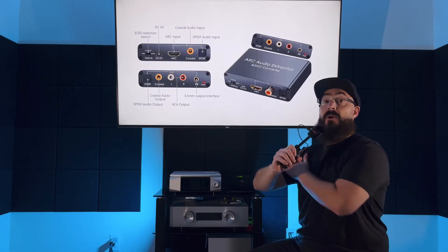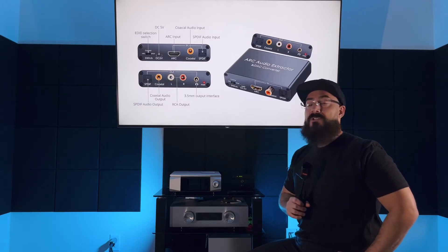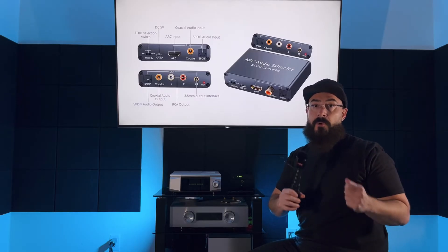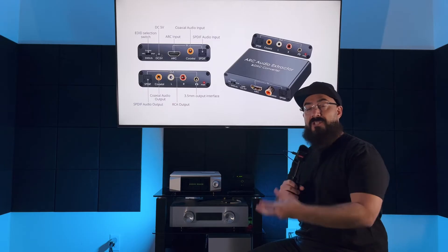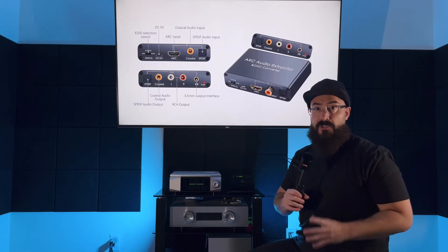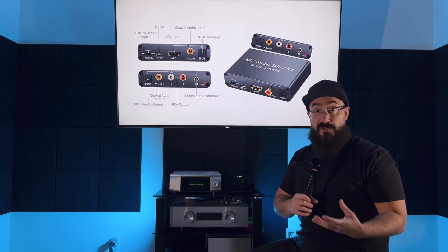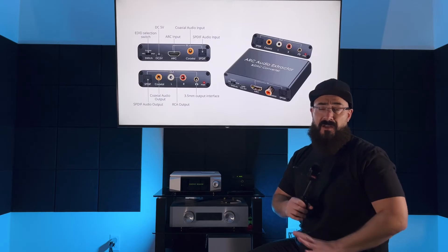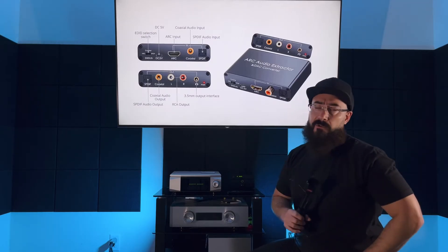Some of you have amplifiers that don't have HDMI ARC but do have an optical input — should you use that instead? No, I'd rather use this still, because with optical input you still have to use two remote controls: your stereo's remote for volume and your TV's remote for everything else. With the HDMI audio extractor, you can use your TV's remote for all TV functions and to control the volume on your amplifier. Super convenient — I love it.